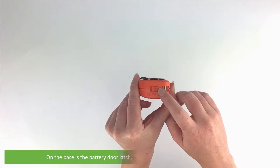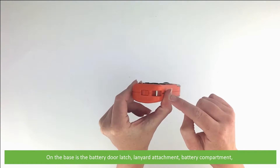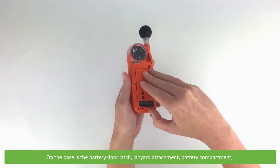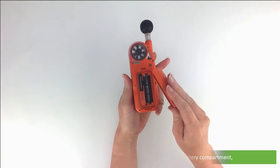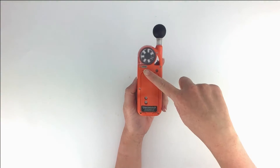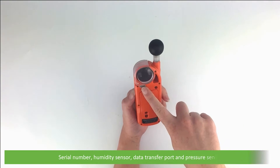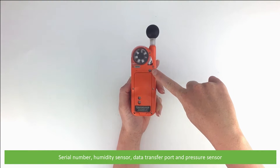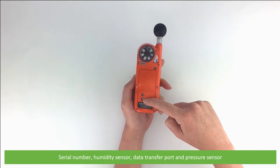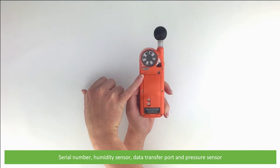On the base is a battery door latch, lanyard attachment, battery compartment, serial number, temperature sensor, humidity sensor, data transfer port, and the pressure sensor.